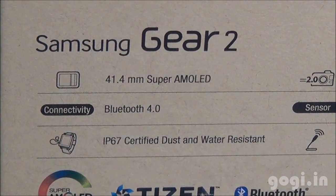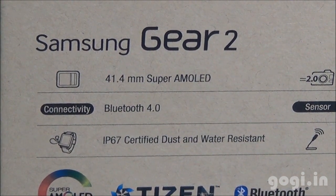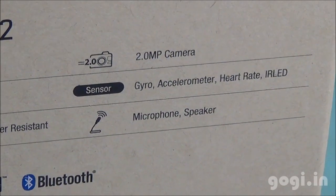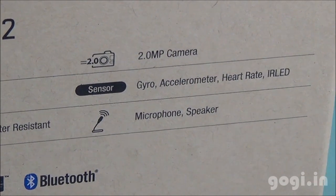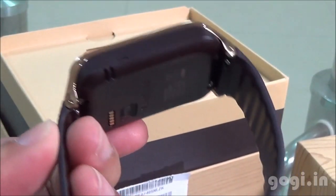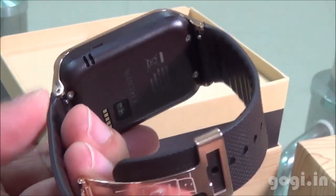It supports a 1.16 inch Super AMOLED screen, supports Bluetooth 4.0, and is IP67 certified dust and water resistant. There is a 2MP camera, gyro, accelerometer, heart rate and infrared sensors, plus a microphone and built-in speaker.